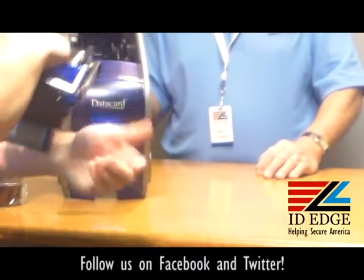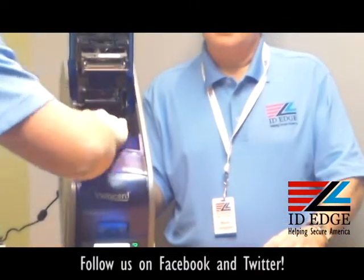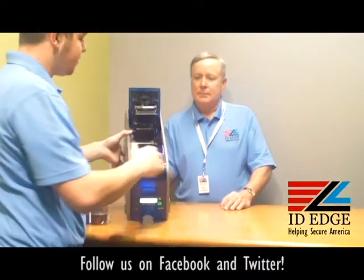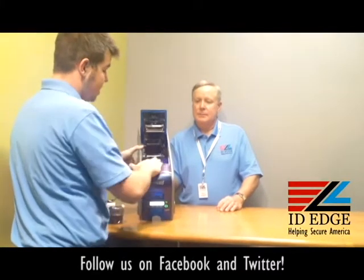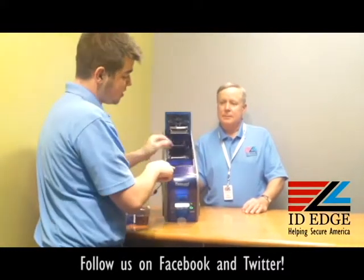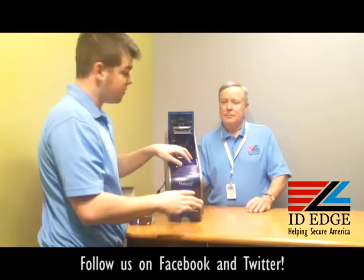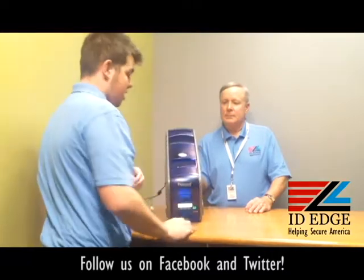From there, you're going to want to enter in the ribbon. Make sure you do not touch the ribbon — it's not bad for it, but you'll leave fingerprints and I don't think anybody wants fingerprints on their card. You'll slide it in and it fits in perfectly. This lines up with this part, and you just drop it in and it will set right in. After that, you'll close it up and you'll be ready to print.